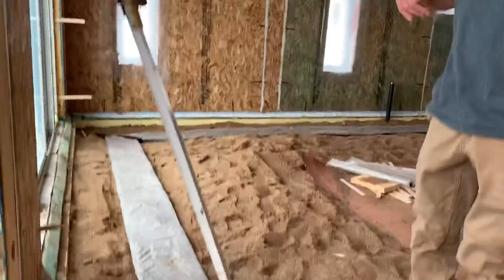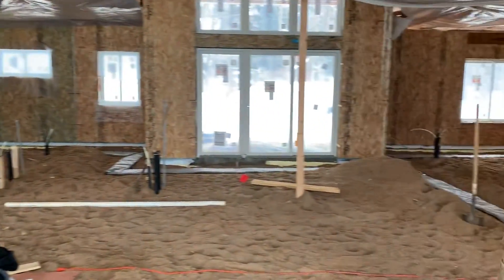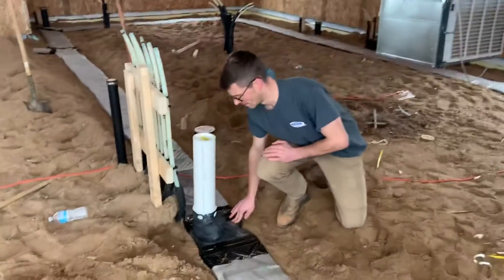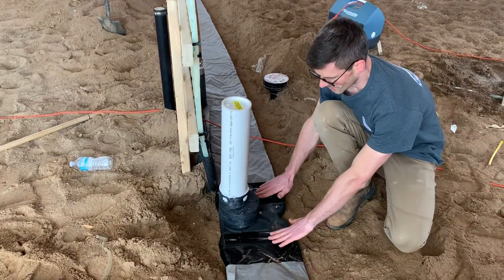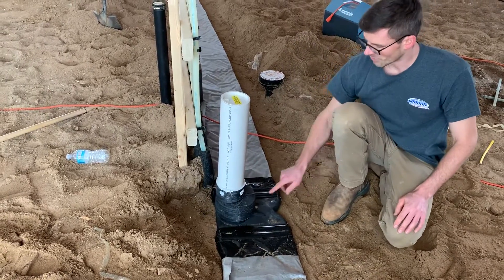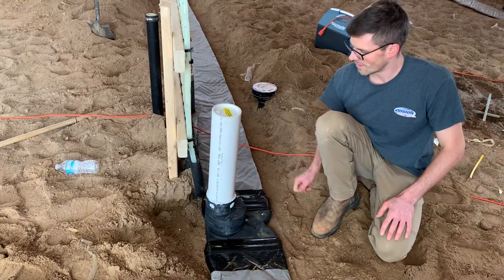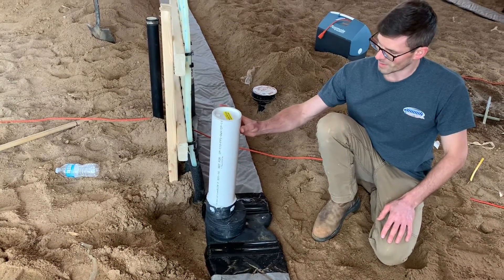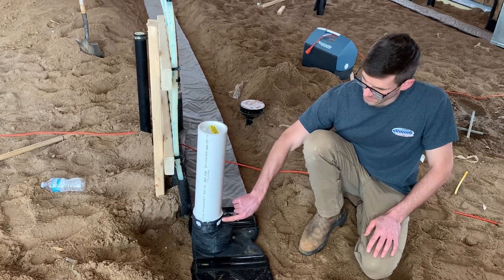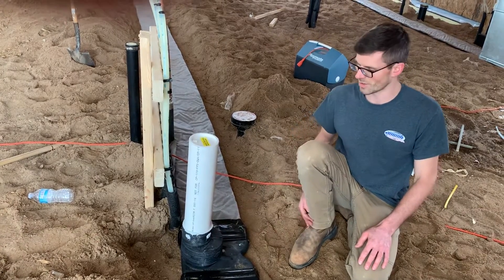We've got this running around the entire perimeter of the house, and it comes back to our collection point here. This is a T provided by the manufacturer. The soil gas mat comes in here, it's taped, and secured with staples. We've got our T taped and secured with a 12 inch spike, and then we've got our riser pipe coming up that's going to come through the concrete. We've applied polyurethane around here and then four stainless steel screws to hold the pipe in place, and polyurethane on that as well.